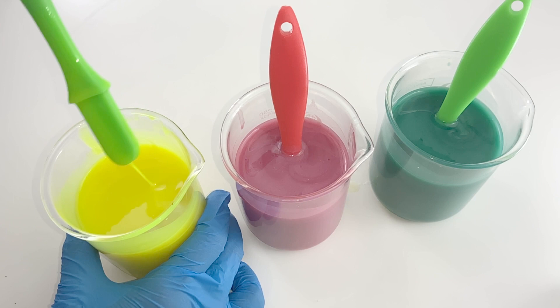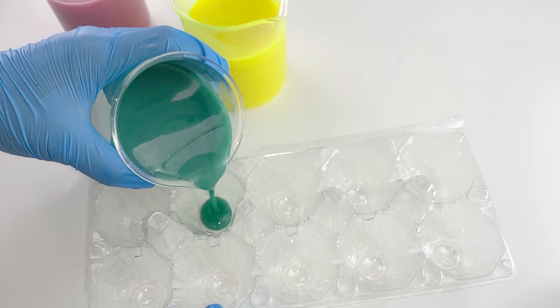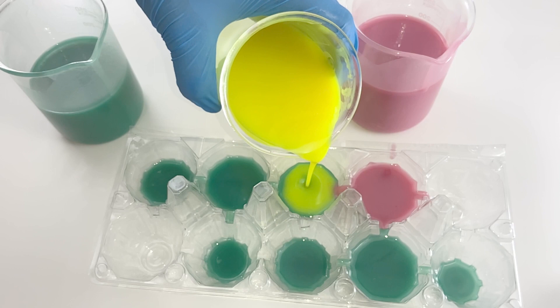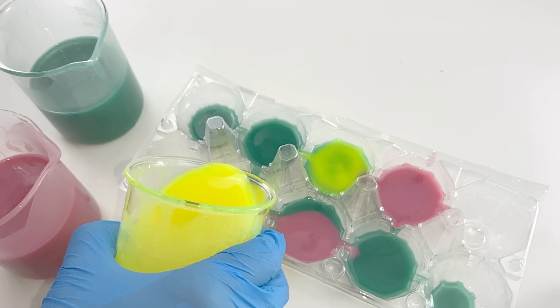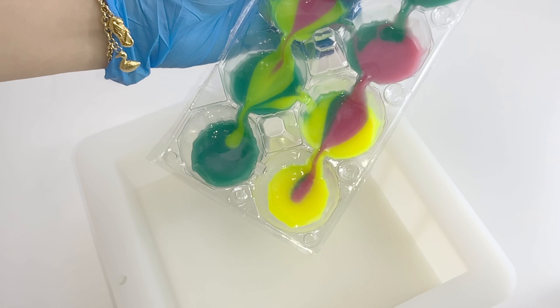Then we have to slowly stir it again. I've decided to divide the soap batter into 3 equal portions and I stir it again, vigorously stirring until trace. Now we are ready to pour the solution into the mold and let's start to design our soap. I decided to pour the soap into a plastic egg tray to create the color layers.